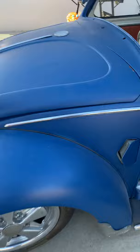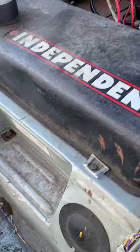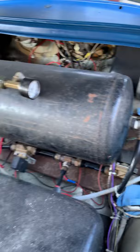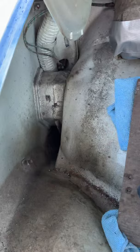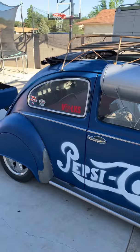Going to show you the front real quick. This is a 12G model, matching pan, matching numbers. Everything's there, you can see it's original, it's got a cooler. We're asking $57,000 or best offer.